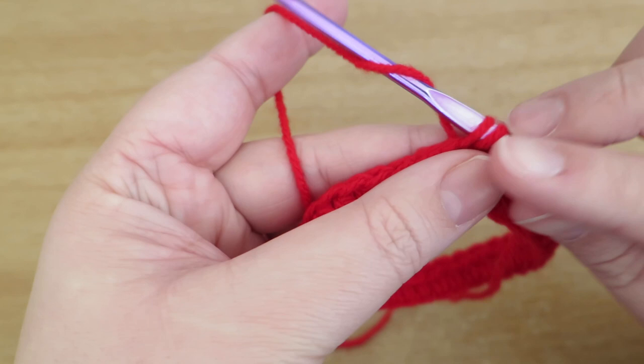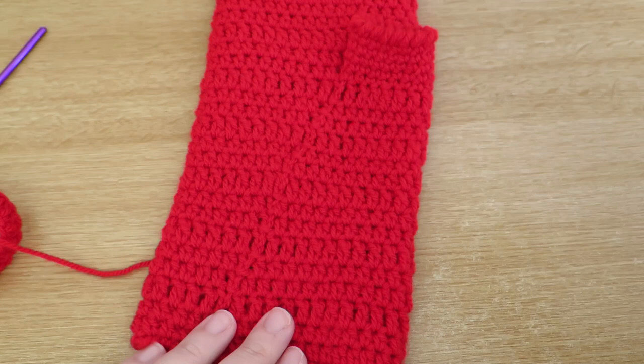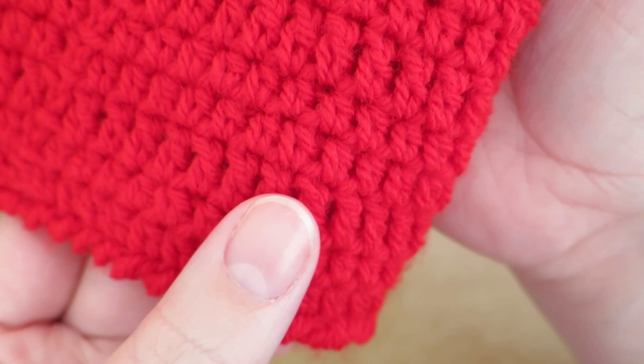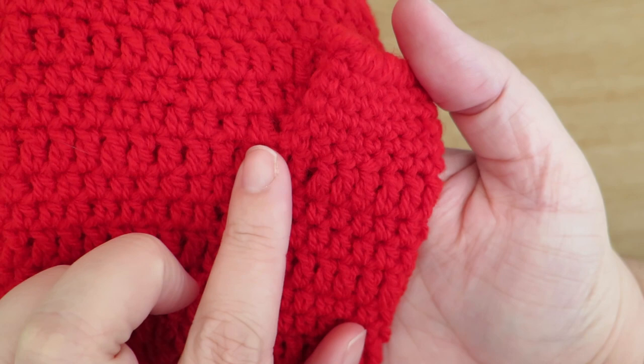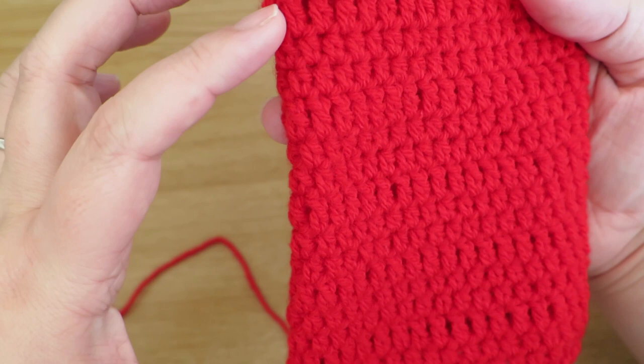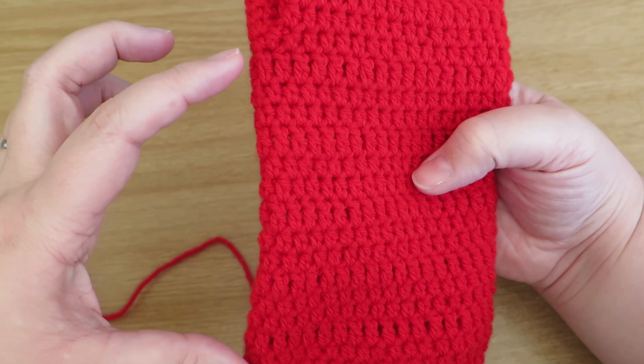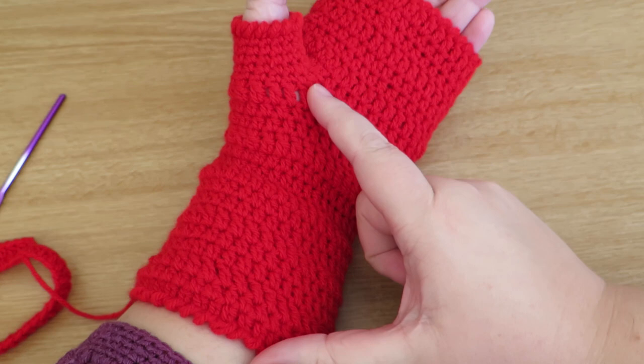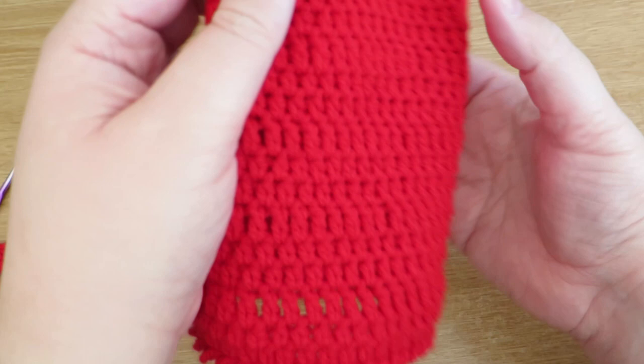You can see I've done two rounds of half trebles and then a round of trebles, and then just kept repeating that all the way up until I got to where I want my thumb part to be. I've measured my wrist and arm to where my thumb is and that's what I worked to. Of course there's nothing to stop you from putting it on while you're working to check the length, so you can just keep trying it on. I'm going to come back when I've got up to this similar point so that I can show you how to put the thumb part in.